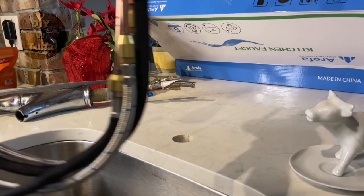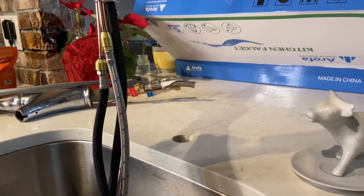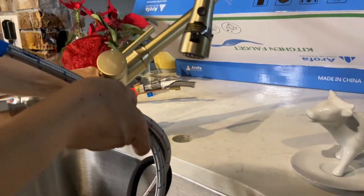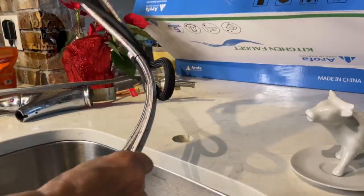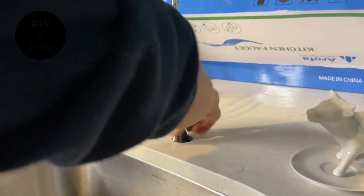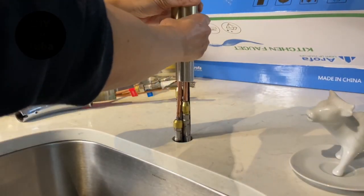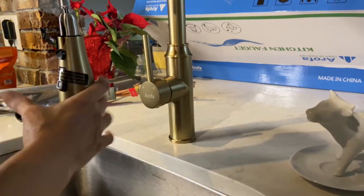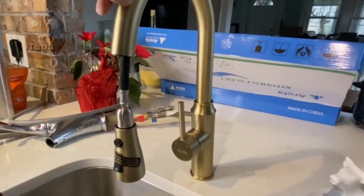It's time to put my new faucet in. First I need to put the guts of this faucet through the hole. Let's see if this is going to give me any problem — nope, easily went through, much better than the old faucet.